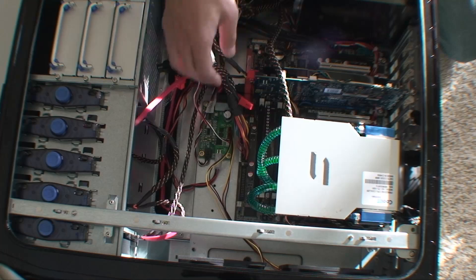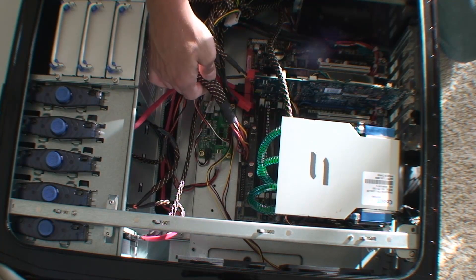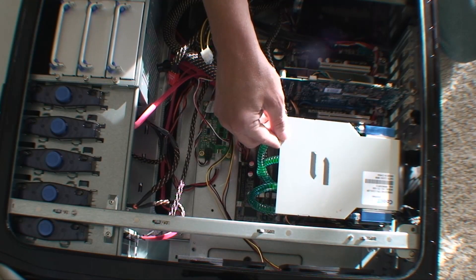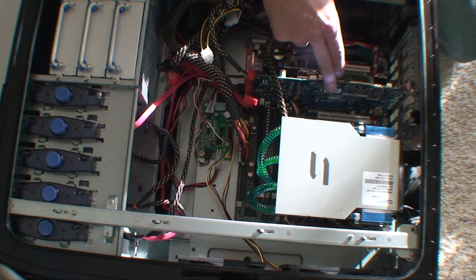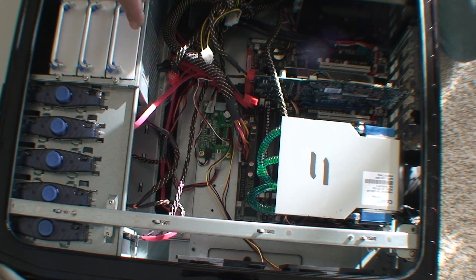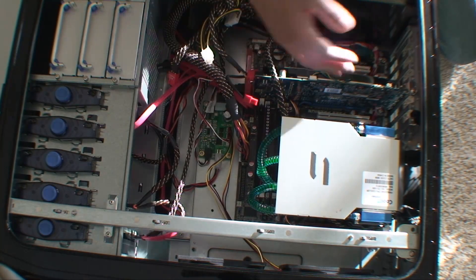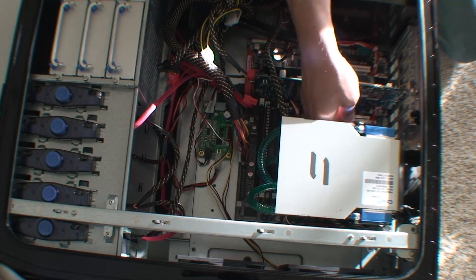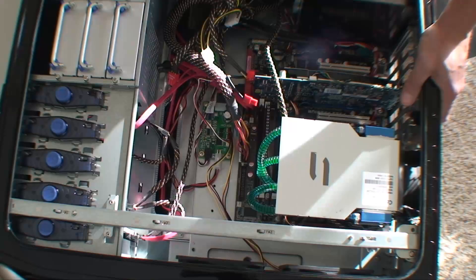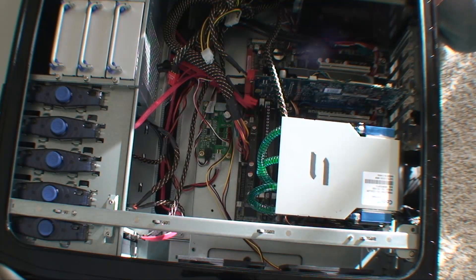Plug back in the power supply to the motherboard — this one and the one up top. Cooler's in, RAM is in, video card is in, power is plugged in, CD-ROMs plugged in to the correct thing this time. All right, you should be good to go. So that was just swapping out a motherboard — check it out, comment if you like.